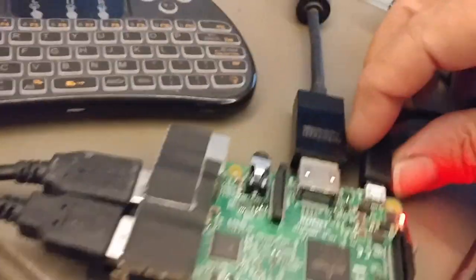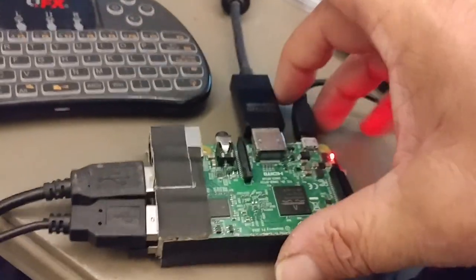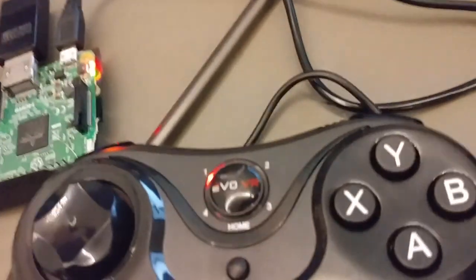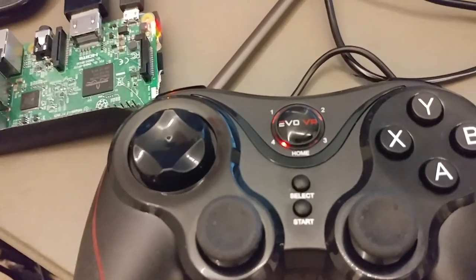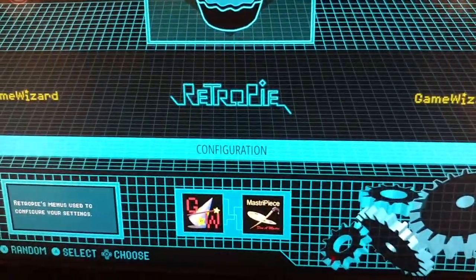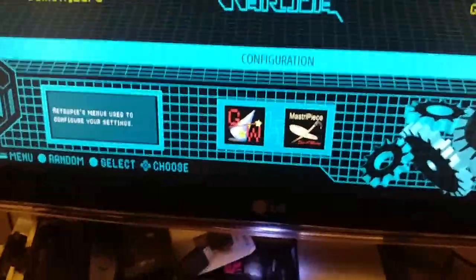We'll just pull the power out of here and reboot. The home button flashes super fast when it's ready to access. It's kind of finicky the way you hold the button down. Right now it's just wanting to connect. It believes it's connected as Android because number one is Android. Let's see what happens — Emulation Station.